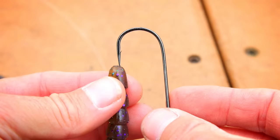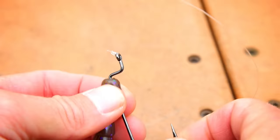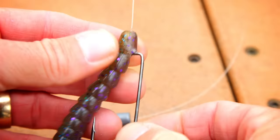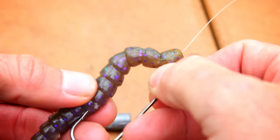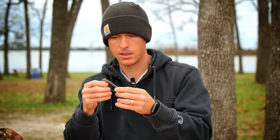Take the hook point and slide it into the first part of the worm. Once you get in about a quarter inch, take the hook point and push it out of the worm, then pull the hook through. When you get to the hook shank, rotate it so your knot is just inside of the worm itself, then push the worm up just a little bit and slide the hook point into the meat of the worm.